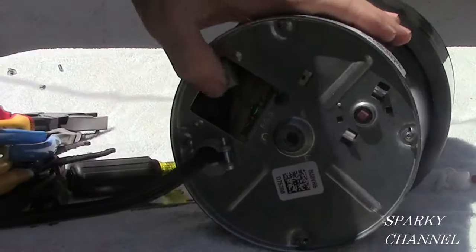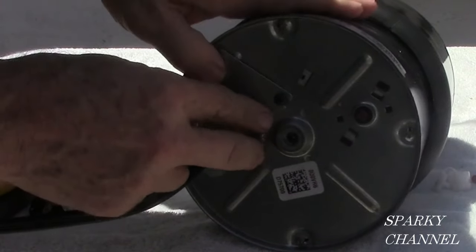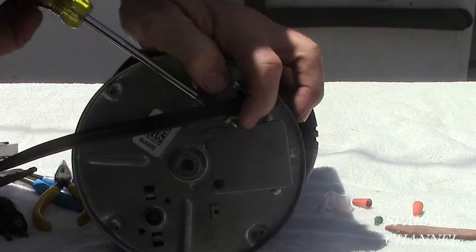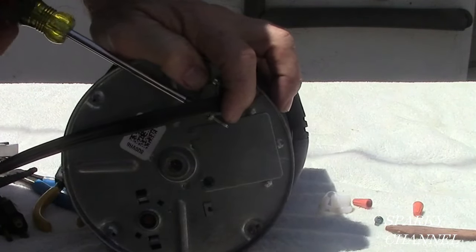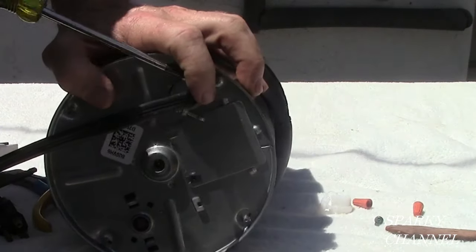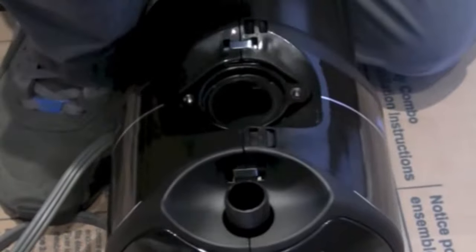Now take the metal cover that comes with the garbage disposal and fasten that down securely. Then fasten down the cable connector — you want your cord to be good and secure in case it gets tugged on while it's underneath the sink. The disposal comes with the dishwasher inlet plugged off, so if you have a dishwasher, take a screwdriver and a hammer and knock out that plug prior to installation.